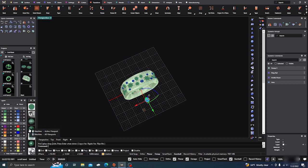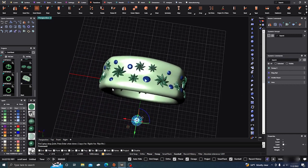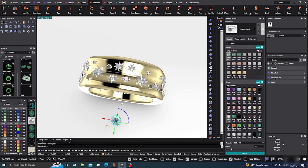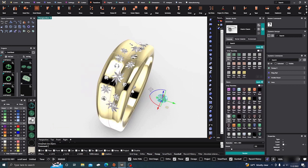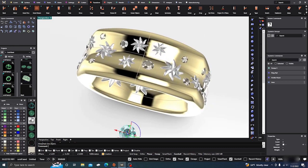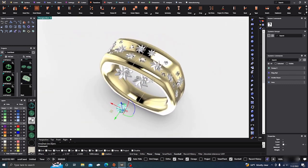Now we have a nice little ring all formed up. Let's go to our render, turn on Matrix Gold so we can see the diamonds — and there you go. Quick and dirty way to make a nice little ring. Pretty cool. All you have to do now is join boolean out so you can bezel set them, gypsy set them, or flush set them — however you call it — and you're good to go.